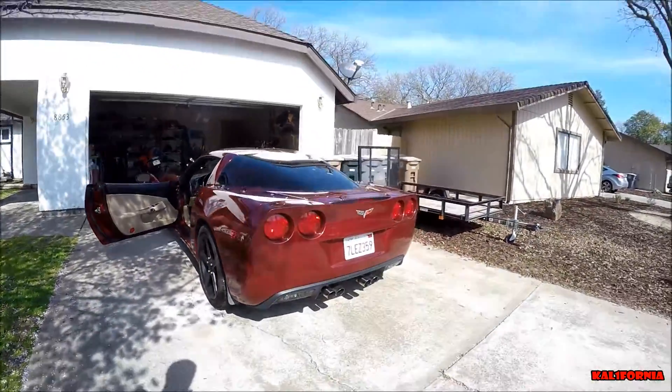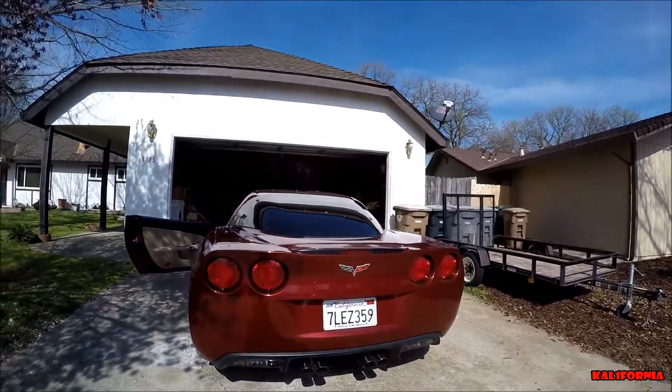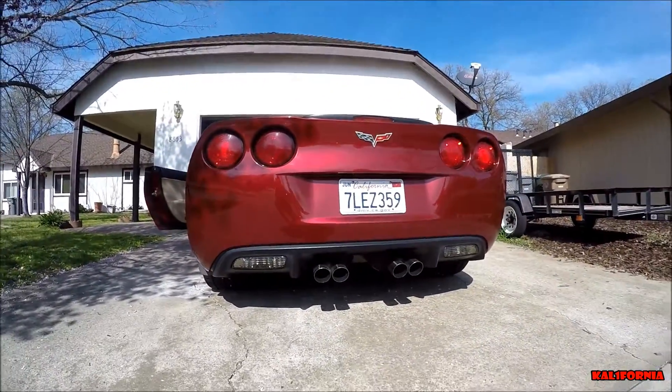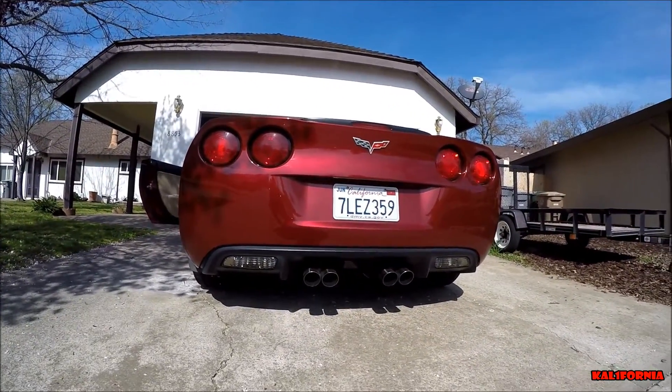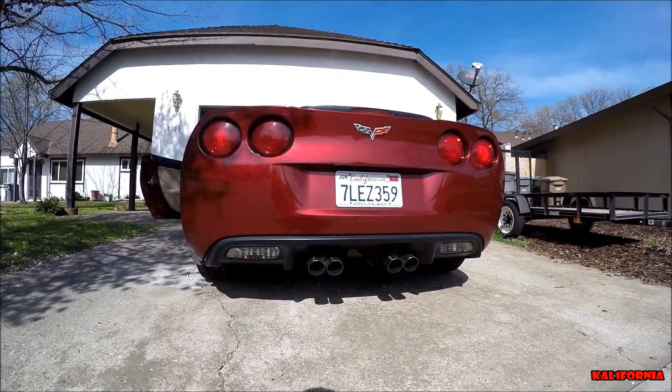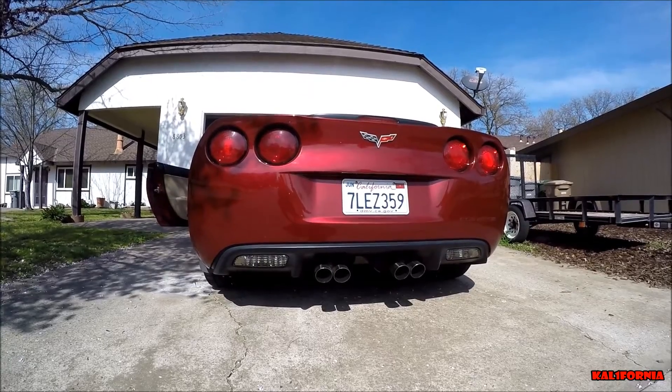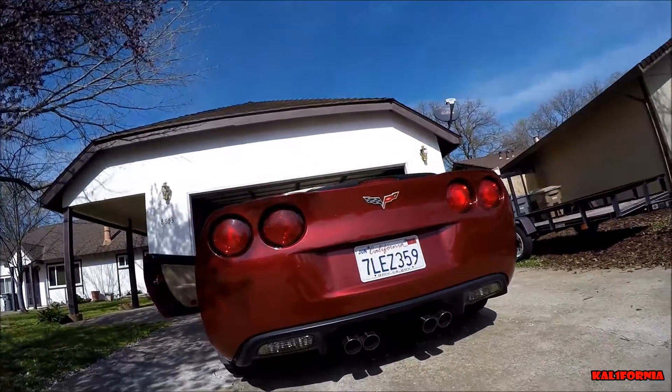Hey guys, what's up. California here, just gonna do a quick video of my C6 Corvette exhaust with a one-inch drill mod to the stock mufflers. We're gonna do a startup, quick rev, and then a couple pulls from the outside so you guys can hear it. Hope you guys like it.